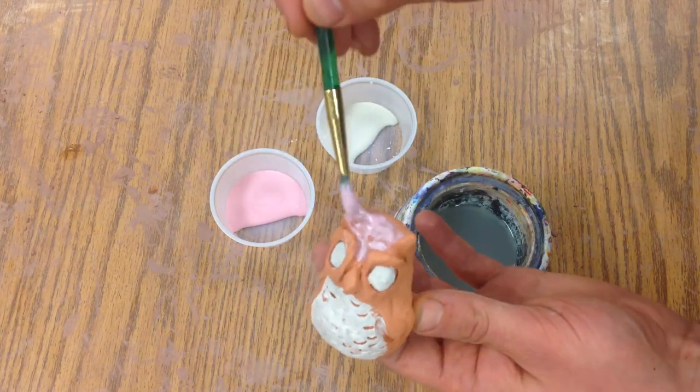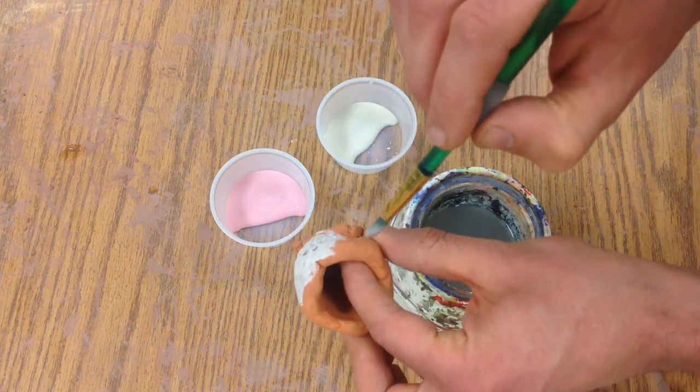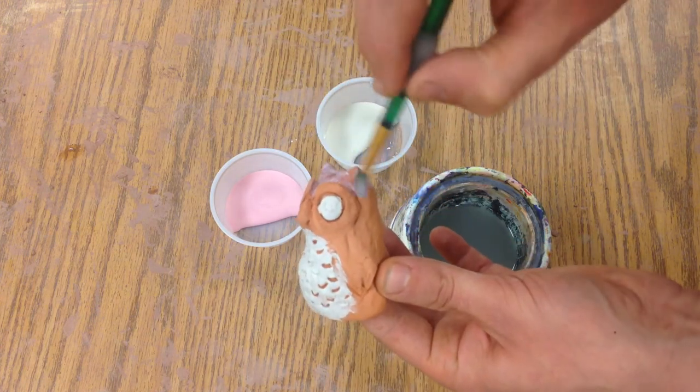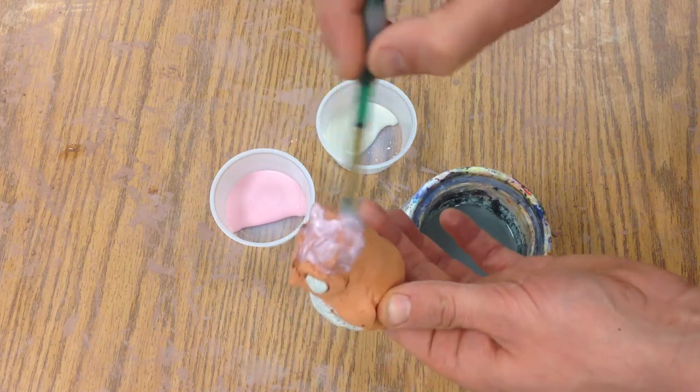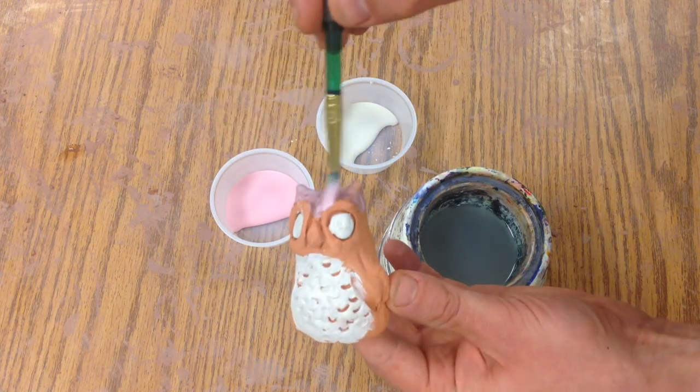As it heats up it melts and creates that nice glassy shine, but if it melts down at the bottom it will stick to the shelf of the kiln, and when we pull it off it will break your piece. We don't want to have that happen.